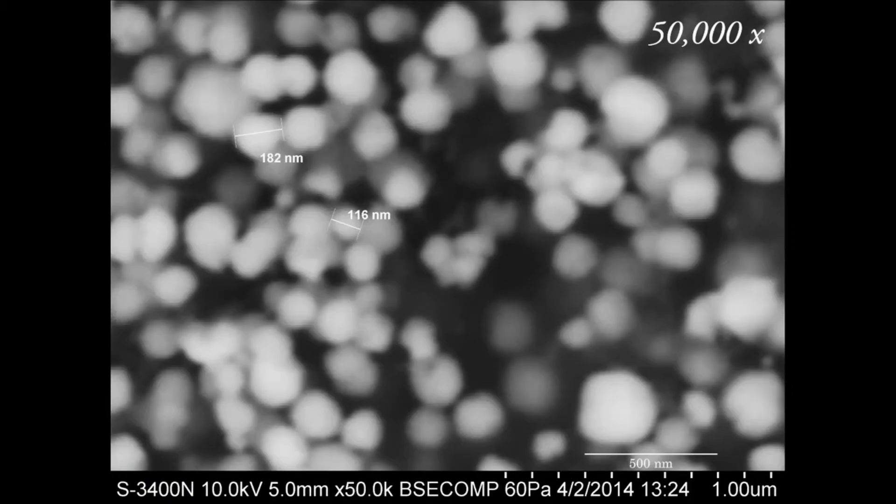Here's the same image magnified 50,000 times. I went ahead and measured some of these little dots — this larger one was 182 nanometers, and the smaller one was 116 nanometers. But what does it mean to make something 50,000 times bigger, and what the heck is a nanometer? It keeps popping up in our descriptions.